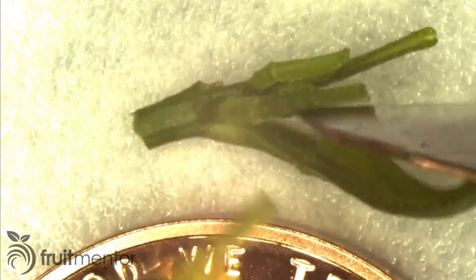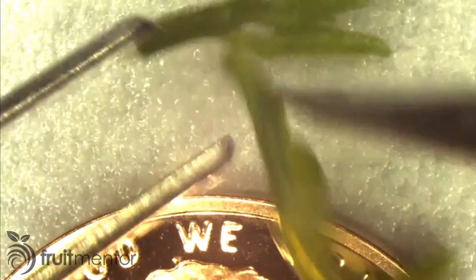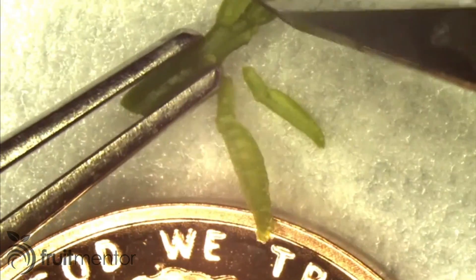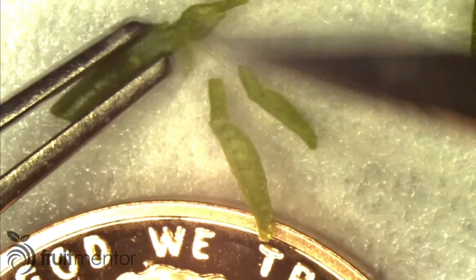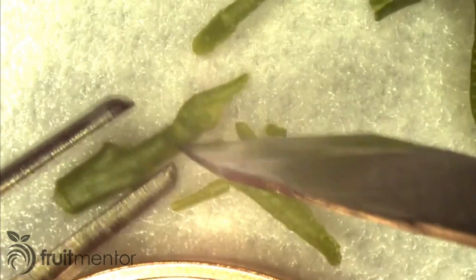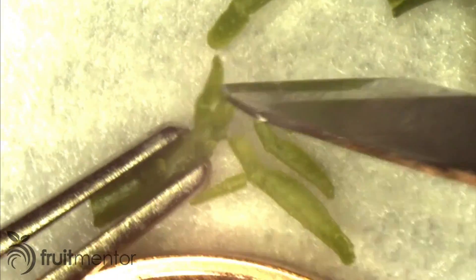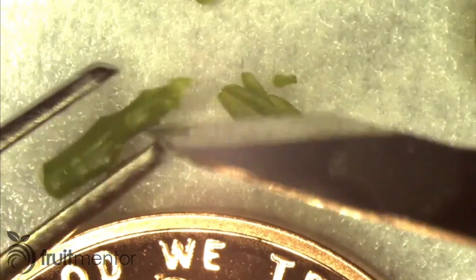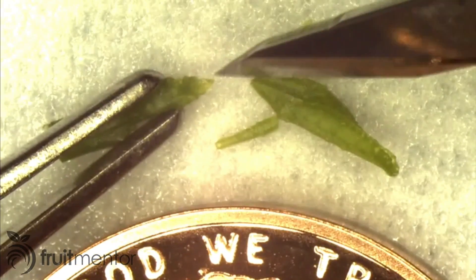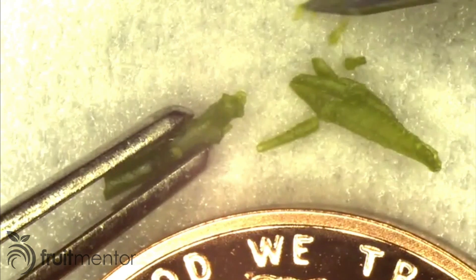This shoot may contain bacteria, viruses, and other organisms that can cause diseases, but scientists have discovered that the very tip of the shoot is free of disease-causing organisms. These organisms have difficulty invading the very tip of the shoot called the apical meristem. By cutting off this healthy part of the shoot tip, it is possible to grow a tree free of disease-causing organisms.